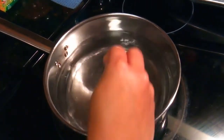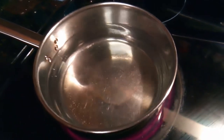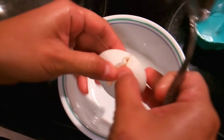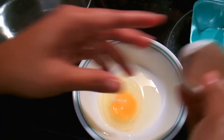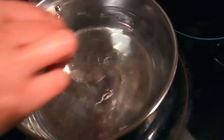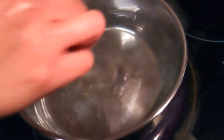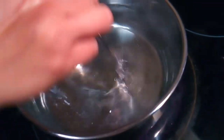You stir it, and then what you need to do is you have to swirl. Swirl the water around and get some apple cider vinegar in there. You keep swirling until it's thinning the water in the center.